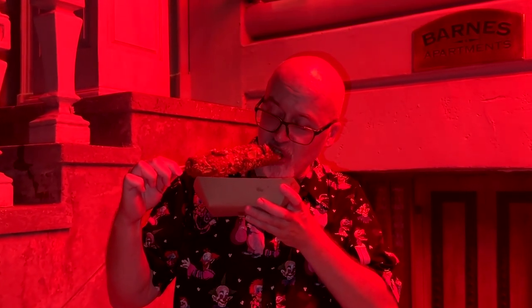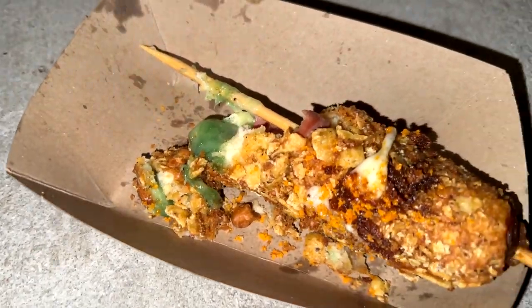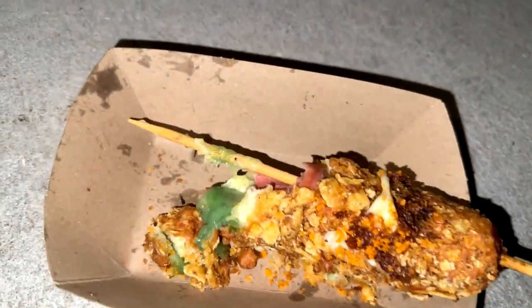Alright, so now comes the time. We're gonna give this a try and see if we can taste the chili peppers and all that kind of stuff in it. So here we go and I hope it's not too gross. It's actually not bad really. You can't taste the peppers too much, but it's pretty good. I would recommend it.